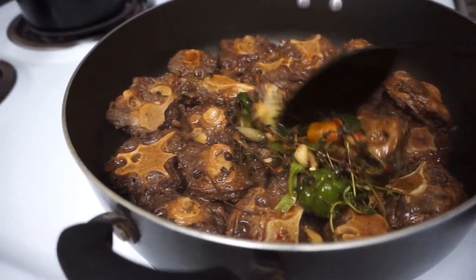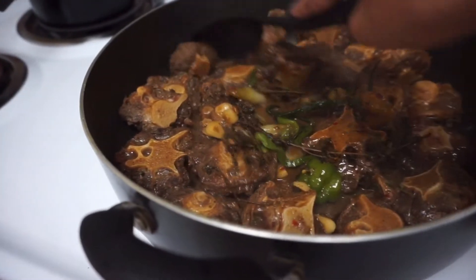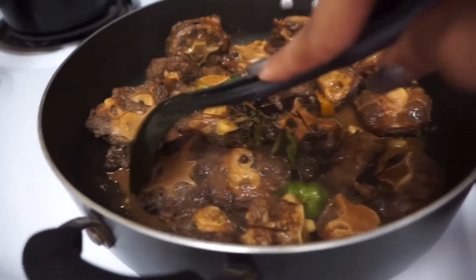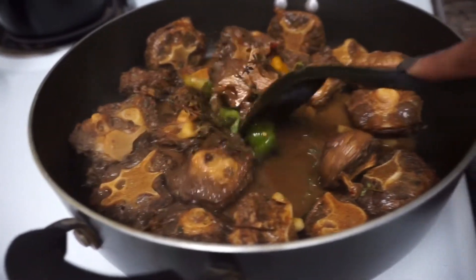This is how the oxtail is looking right now with all the seasonings, herbs, and spices added in. We're definitely gonna need more water for the oxtail to properly cook, so I have a pot of water boiling on the stove and we're just gonna pour it over the top.